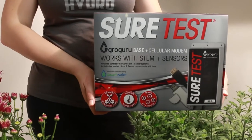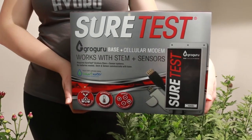Here are the required components to get started. You will need one of the Grow Guru base units and at least one Grow Guru stem. It's that simple!